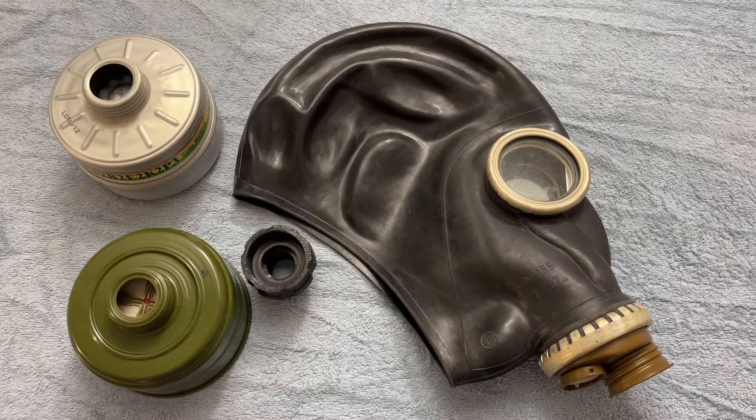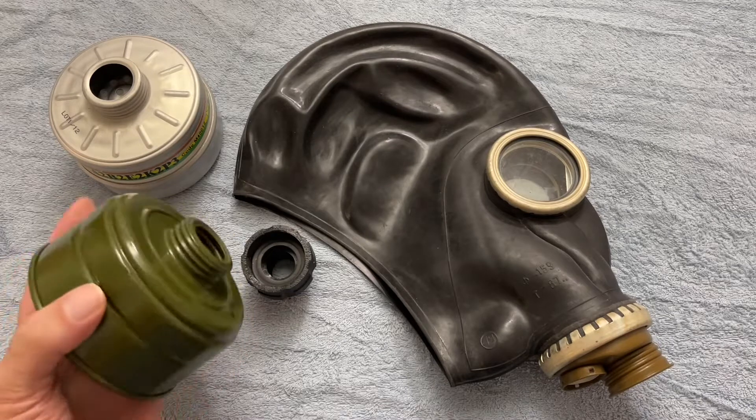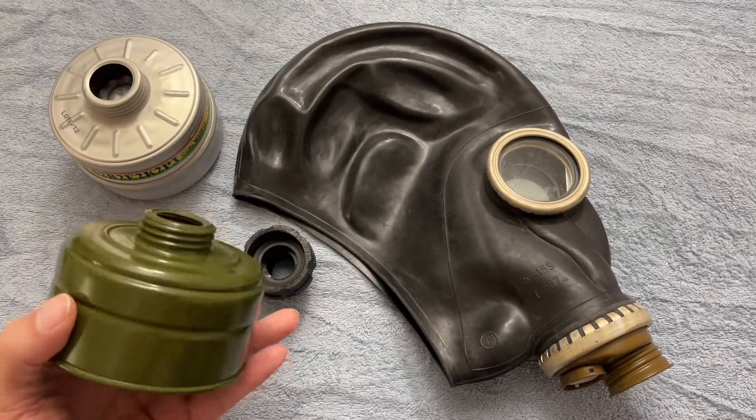Many people are aware that these cans most likely — and indeed probably — have asbestos in them, which is something that if you inhale enough of over a long enough period of time, you could eventually develop some nasty lung cancer from. I think the internet has probably overstated the dangers of these quite a bit.